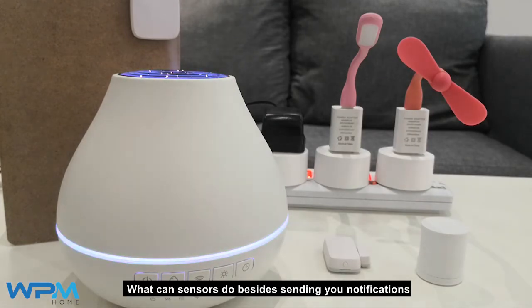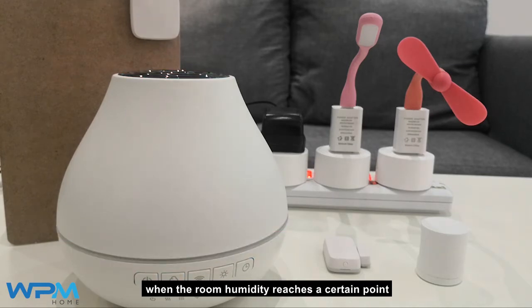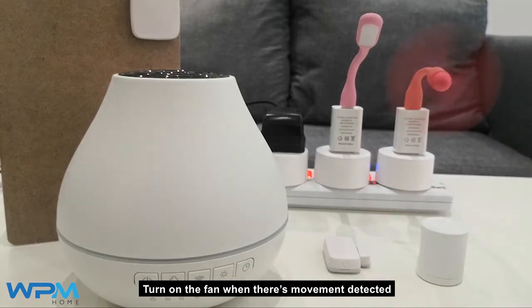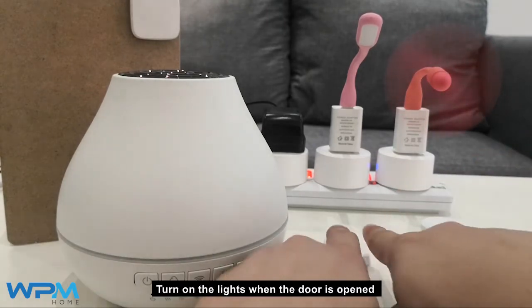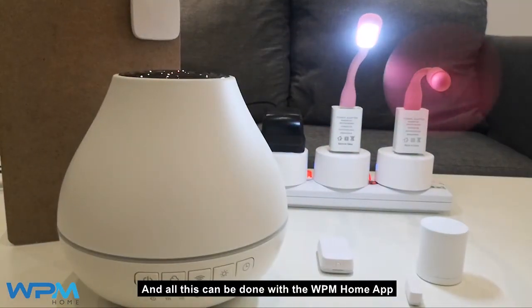What can sensors do besides sending you notifications? When the status of the sensors has changed, it can run an automation like turning off the humidifier when the room humidity reaches a certain point, turn on the fan when there's movement detected, turn on the lights when the door is open. All this can be done with the WPM home app and it's all plug and play concept.